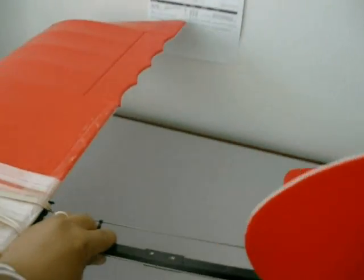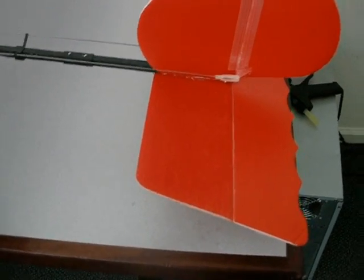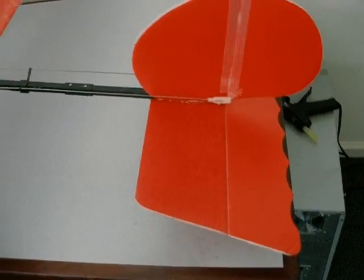It's kind of cool. All it is is just a piece of wire from Home Depot wrapped on the tail with the wheel in the back. Also, that original tail sucked, so you can see the stabilizer — it's out of balsa now.